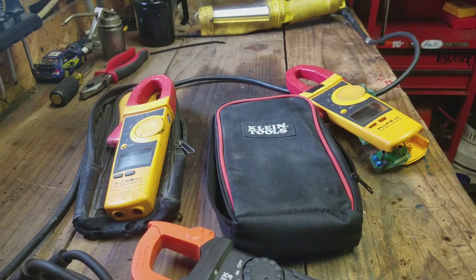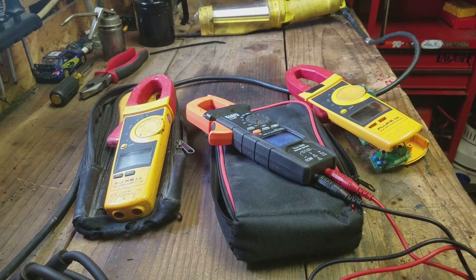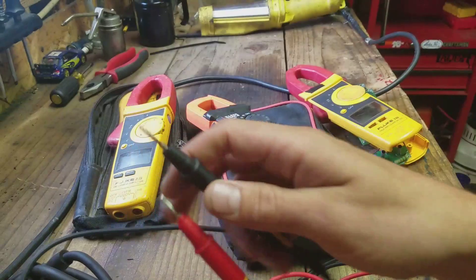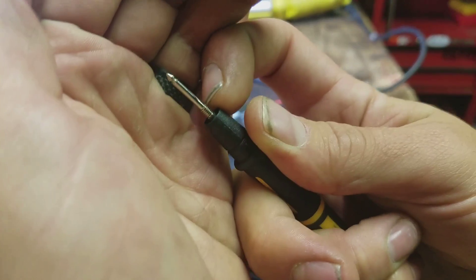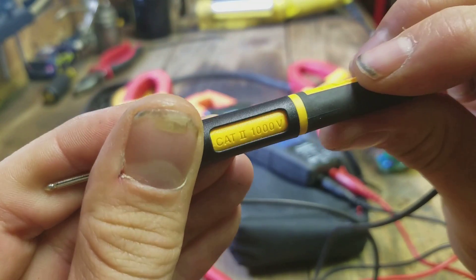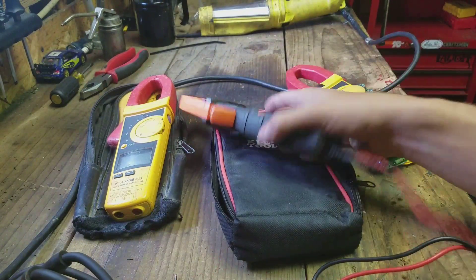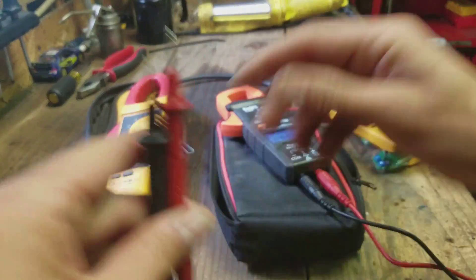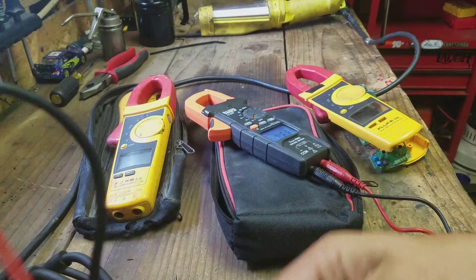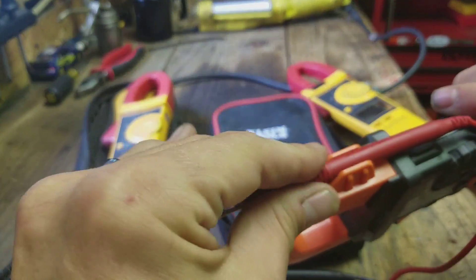These are the leads that come with the Klines — I elected to store those and use my nicer Fluke ones. I do like the silicone wiring that the Kline leads use, and they have these threads for adding accessories and the CAT III sleeve that pops up on them. So I like those leads better. The ones that come with the Flukes are a little shorter, and the coating on the wire kind of gets a memory, so they get tangled up more.